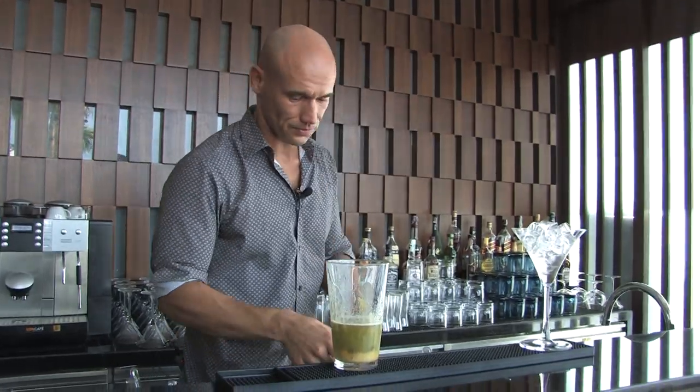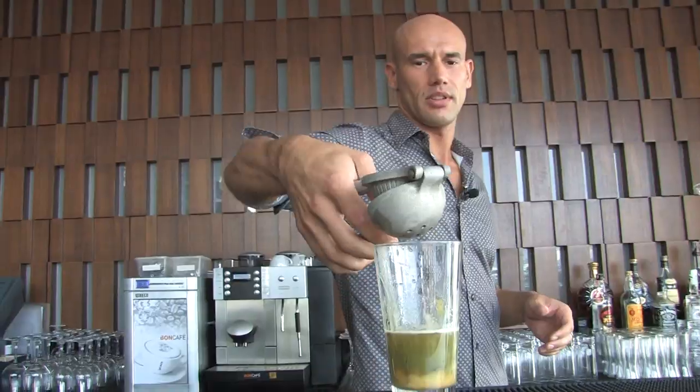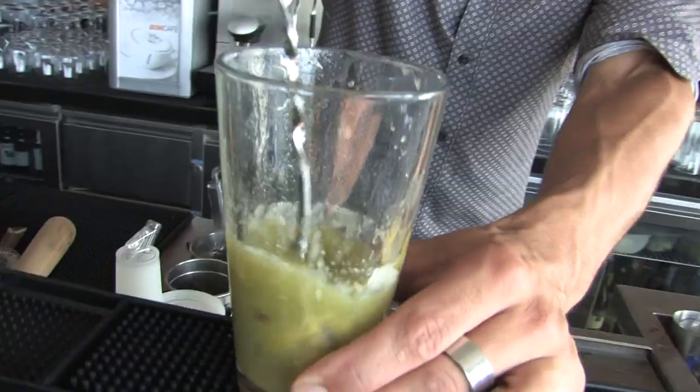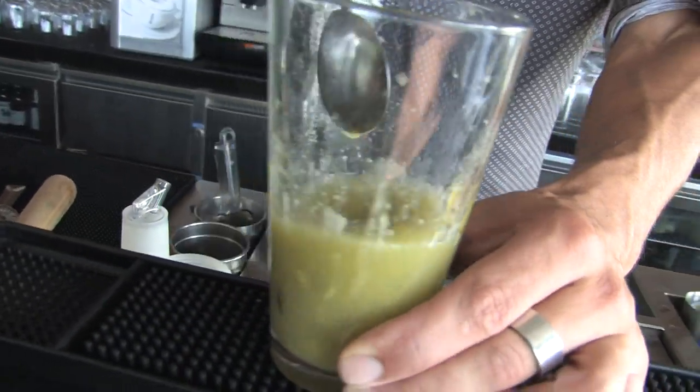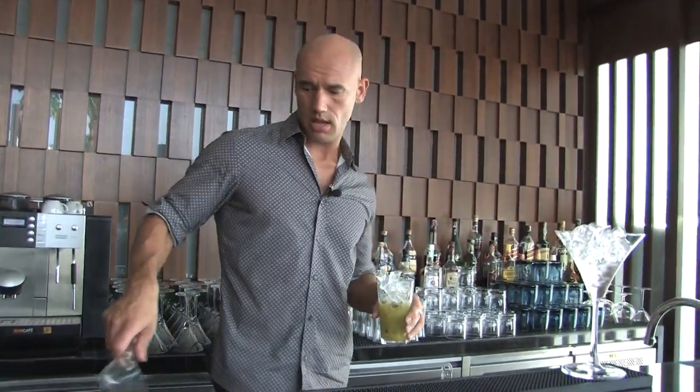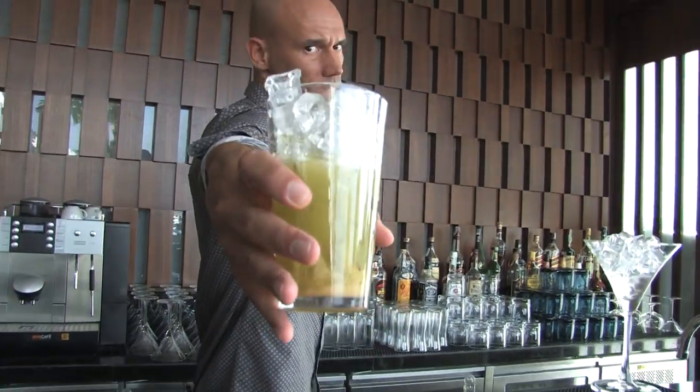One more ingredient: lemon. Give it a quick stir — make sure all that palm sugar is mixed in there. Fill that up with ice all the way.